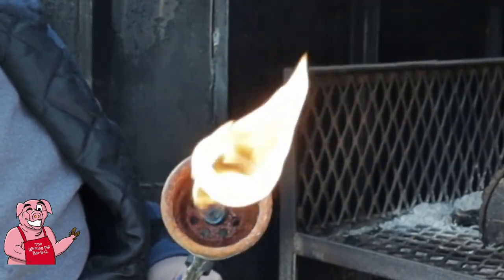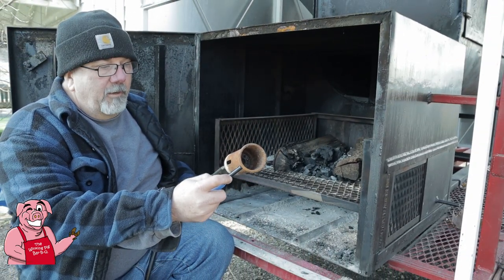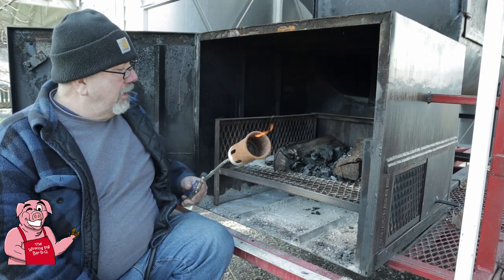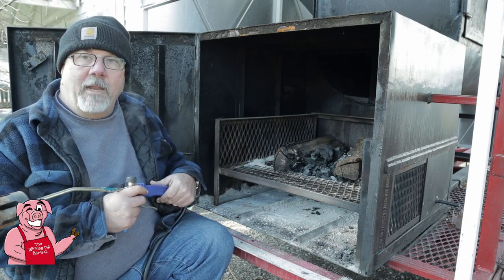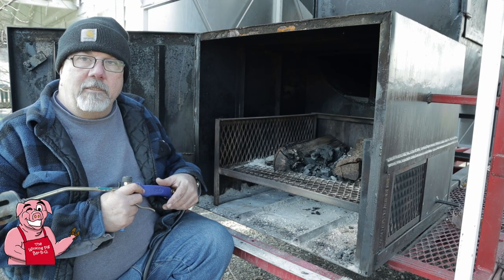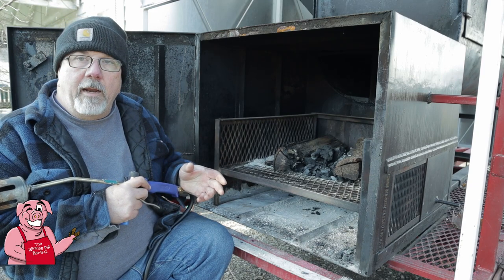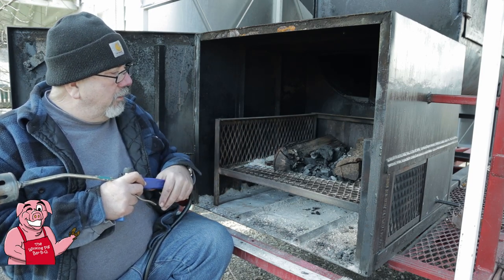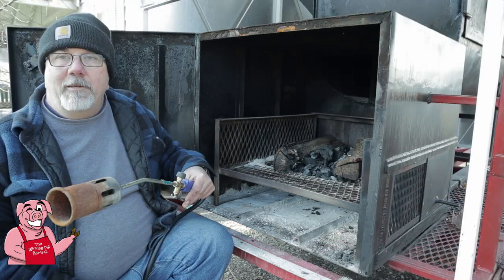This weed burner has quickly become my fire starter of choice. For those of you who don't know, this is the first time ever that I have put charcoal into this smoker. I almost find it sacrilegious, but today in order to help keep a small fire I think I need to use charcoal to help keep the wood going, because I'm not going to have a big pile of wood going in here. Let's see how we're going to accomplish this.